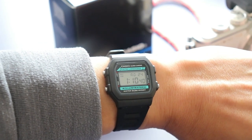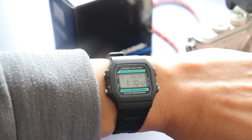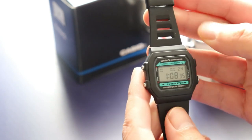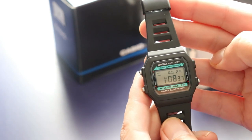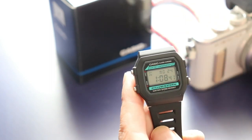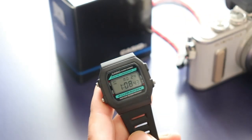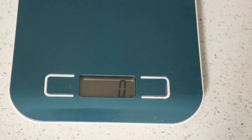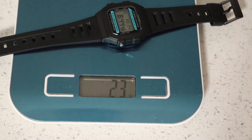The case and band are made of resin, and the band has plenty of holes for adjustment. The buckle is made of metal and finished in matte black, which is a nice touch. There's even a touch of color on the watch's black face, with the words Electroluminescence and Illuminator highlighted in turquoise — we'll come back to this later. It's pretty lightweight, weighing in at only 25 grams, making it super comfortable on your wrist.